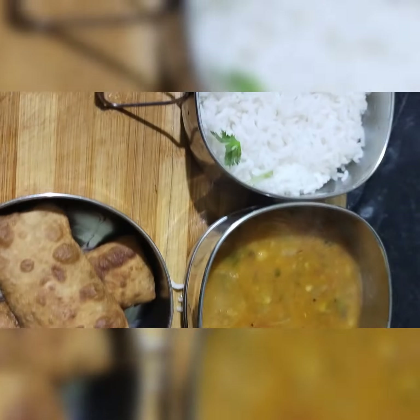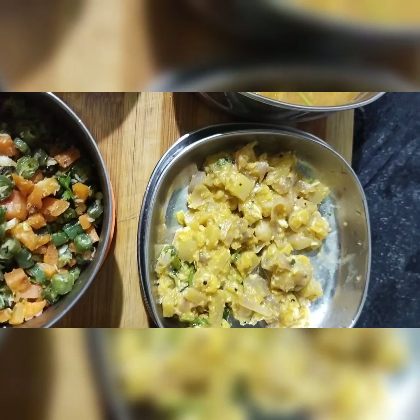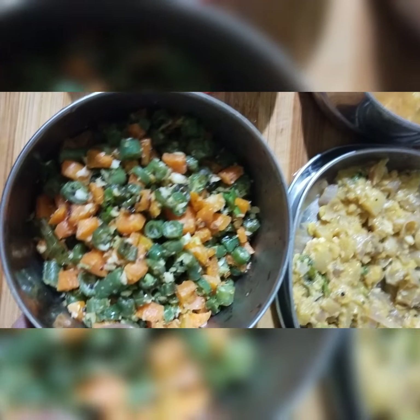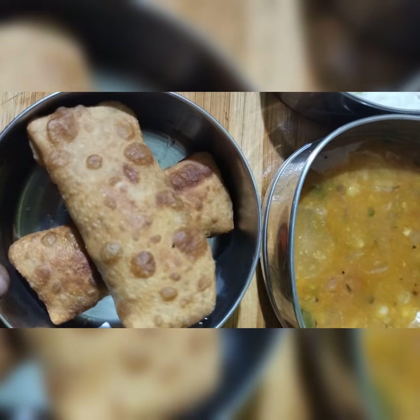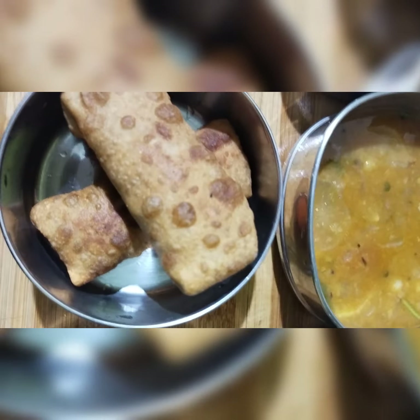Hi friends, in kids lunchbox recipe: white rice, mullingi sambar, carrot beans for real. This is the spring roll. Thank you.